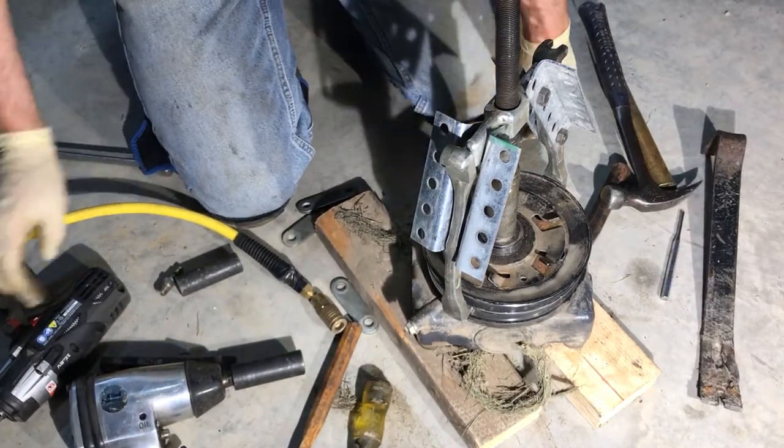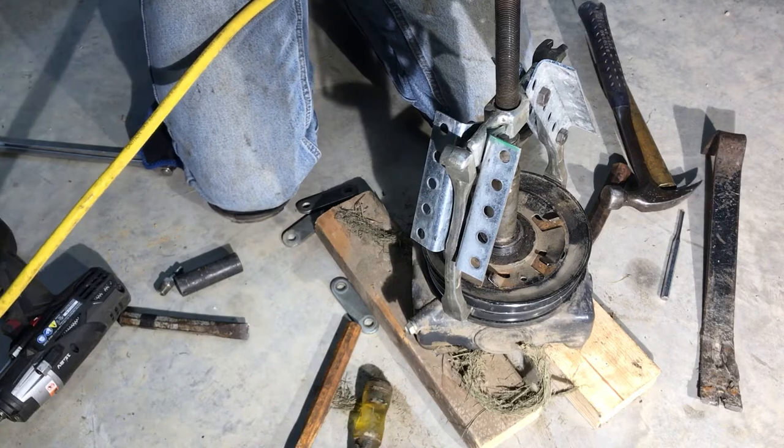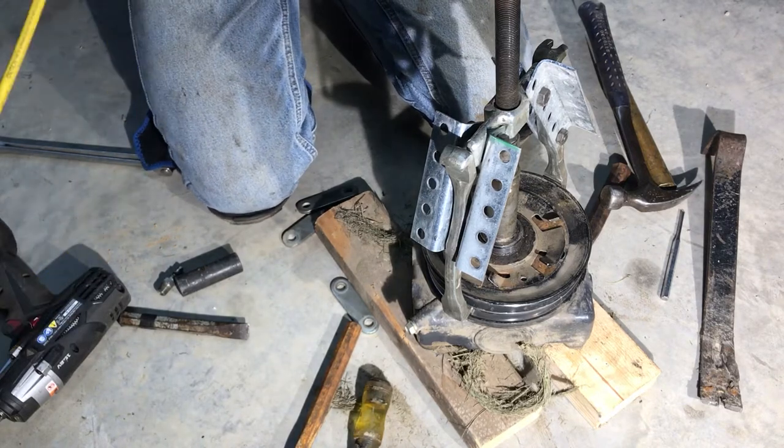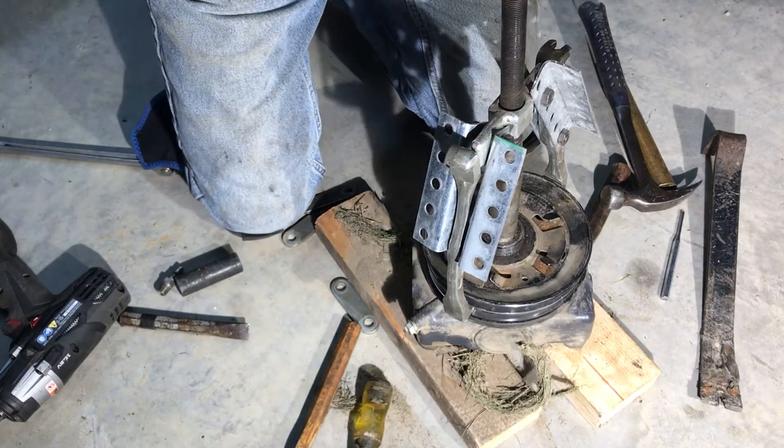Hey guys, I'm now thinking the problem was my compressor. A pancake compressor will not operate an impact wrench.